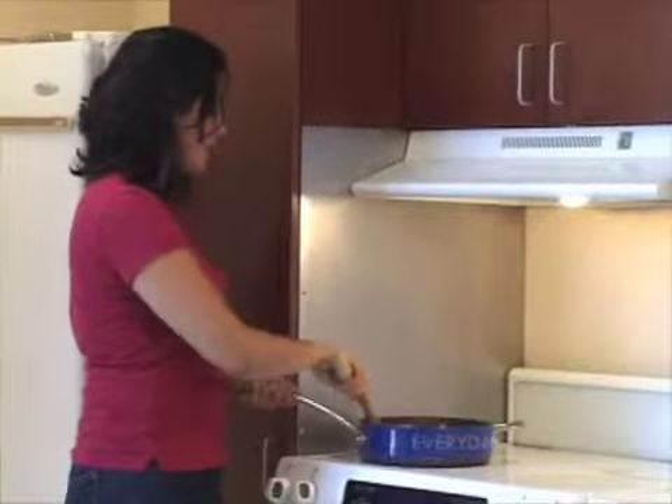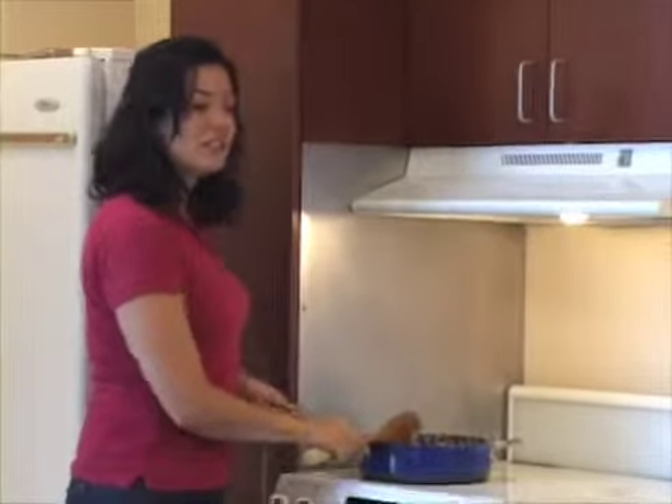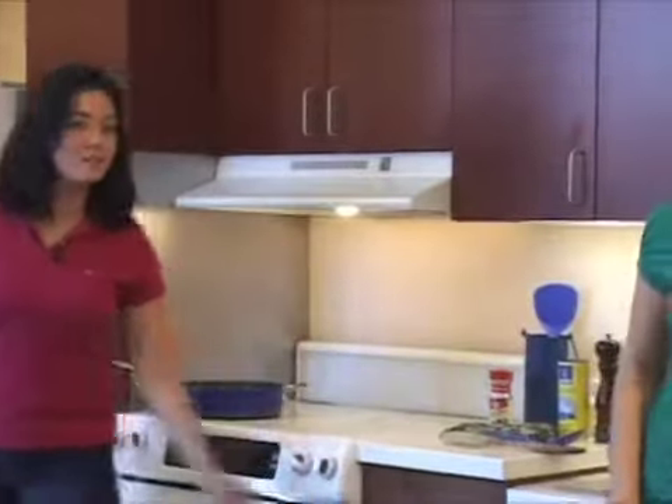Hey, welcome back, guys. I'm just checking on my potatoes — they're coming together pretty nicely, just about finished. So Katie is here, and she's going to show you how to make that coffee trifle. I'll be back with you in just a few minutes.